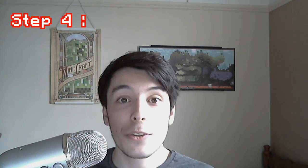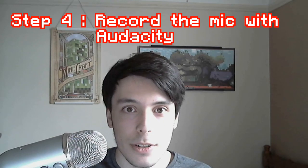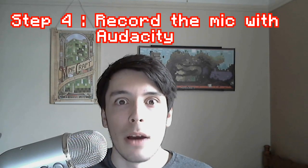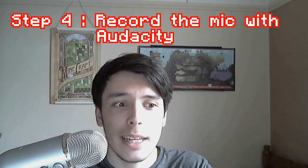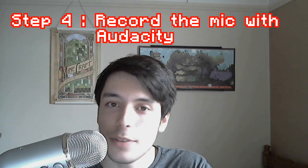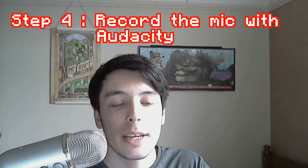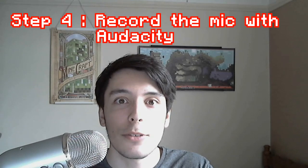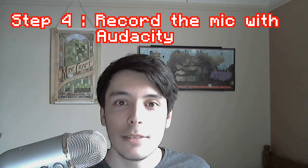Now, moving on to the software — if you're recording using Fraps, Camtasia, or whatever screen capture system, you're going to want to change where you're recording your audio. Change the recording audio into a program called Audacity. There is a link in the description to download this. It's completely free, open source, built by the community. It has an extremely powerful noise removal tool, and this will allow you to get rid of all the background noise coming from the fan in your computer. I'll do a tutorial on that later in my editing video, and then you'll have lovely audio.